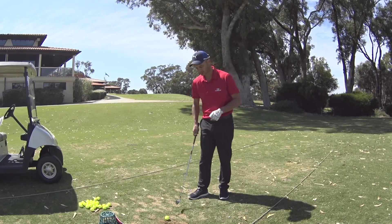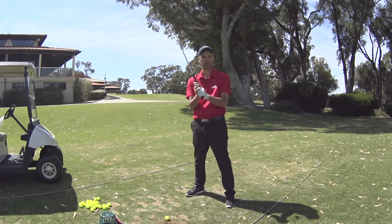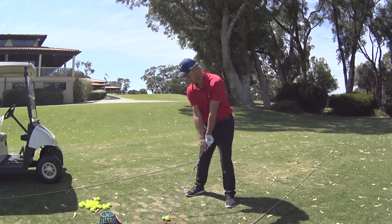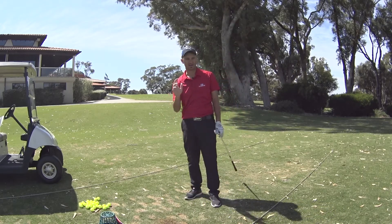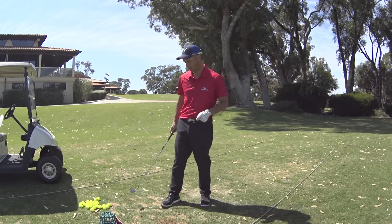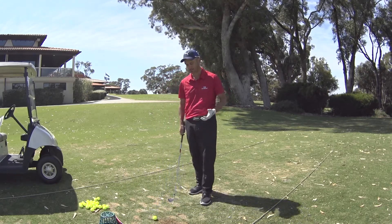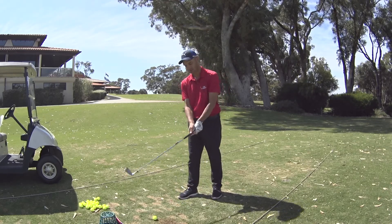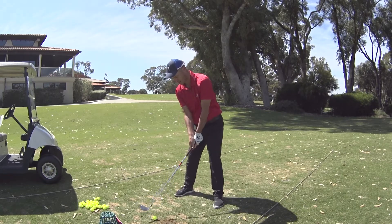Where does the CB come in? For the better player — workability. The fact that you can stand here and shot-shape as easily as this is why players go for these sorts of irons. If I want to hit one right to left, left to right, or straight — it has maximum response. You get maximum response, maximum feedback, maximum feel off the face. Everything about a CB and MB is about maximum response, and that's where the CB sits.